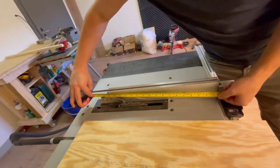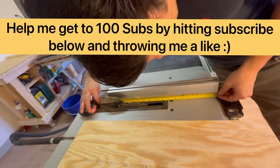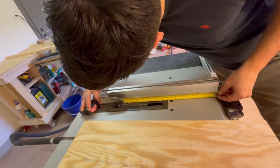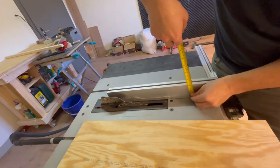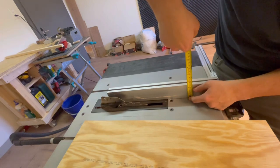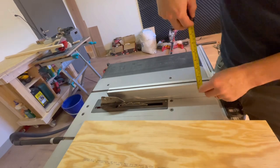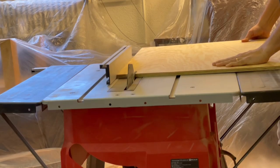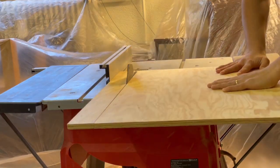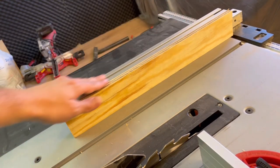Step one: measure the length of your rip fence. For me that is 17 inches or 43 centimeters, and the height is about two and a half inches or six centimeters. I've got my first piece cut, which is perfectly in line with that side of the rip fence.